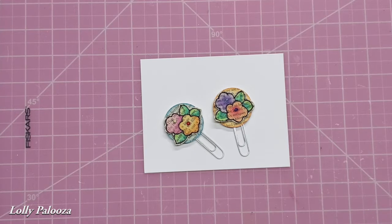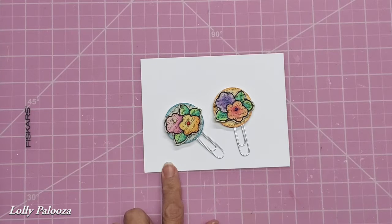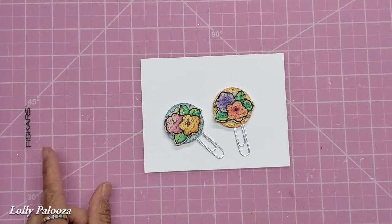Hello, everyone. Welcome back. This is Lolly. Today, we're going to actually work on our August paperclips. I am behind again, I know. I'm sorry. Your fearless leader is behind.